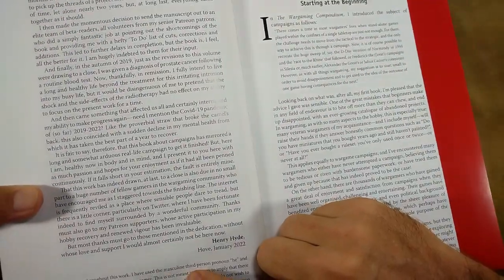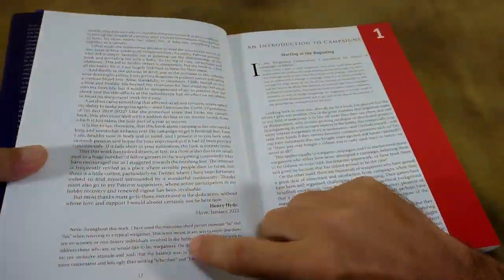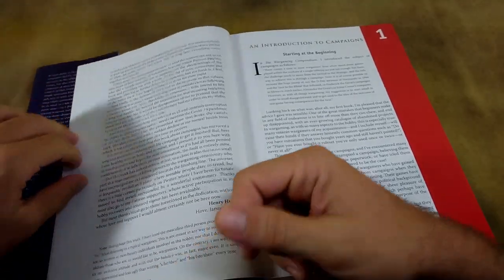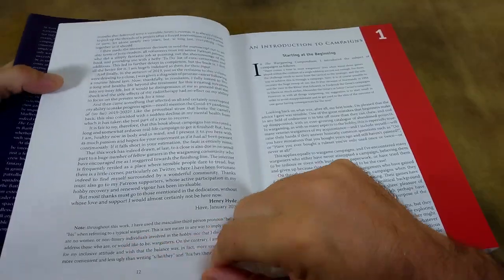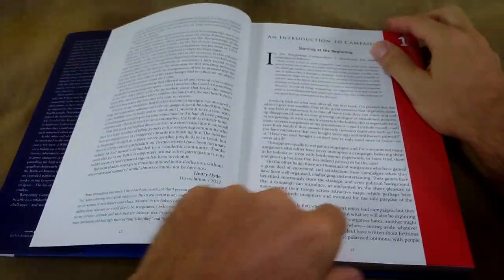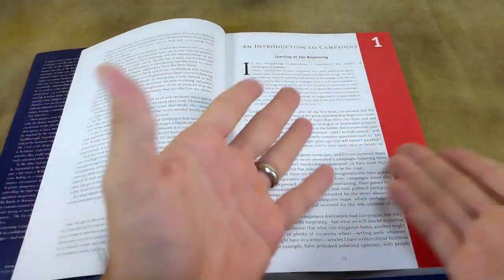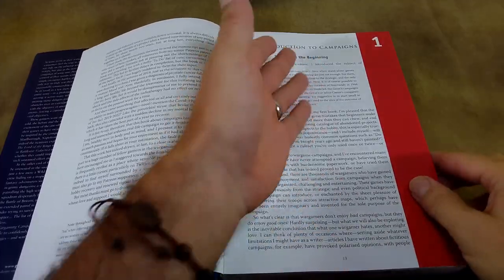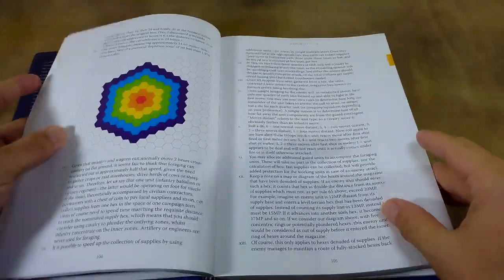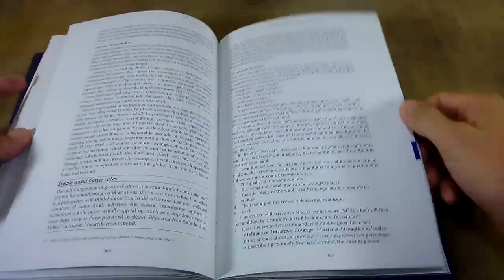He includes a note: 'Throughout this work, I have used the masculine third-person pronoun he and his when referring to a typical wargamer.' And there's some weasel words there, but let's be real — we know who's reading this book. I can't imagine this appearing on a whole lot of wedding registries. So there are a lot of fun little asides like that throughout.